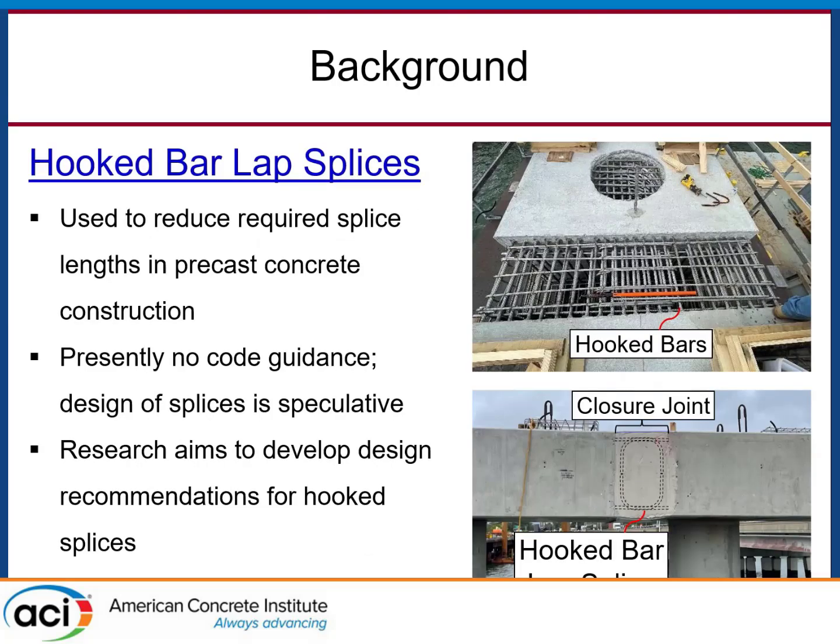These are two pictures from the Hampton Roads Bridge Tunnel Expansion Project. The problem they were running into is that these precast bent caps, which were about 150 feet long, were being built in precast staging using accelerated bridge construction. These caps are 4.5 feet wide by 4.5 feet deep. To get a reasonable reinforcement ratio, you put big bars in there — 8s, 9s, 11s. If you take a number 11 bar and look at the required splice length, you could be staring at 5 or 6 feet.